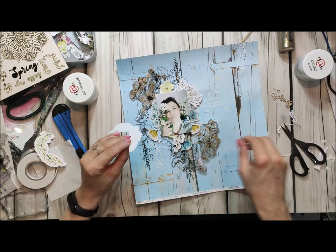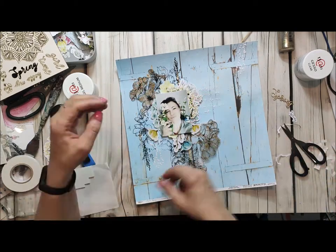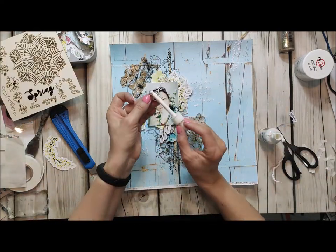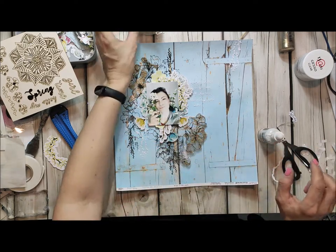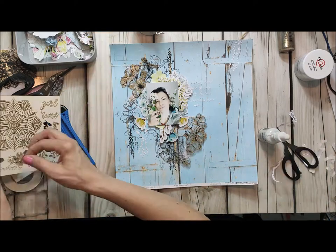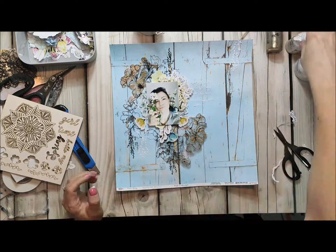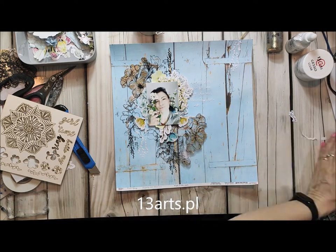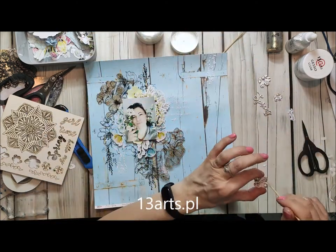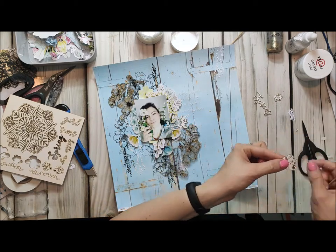You can use ephemera, you can cut out some elements from a die cut paper, and as you can see I also used some chipboards. The chipboards I like to paint white with acrylic white ink, also from 13 arts. Everything I used here is from 13 arts, so if you would like to buy this collection or mixed media products you can go to 13arts.pl and just make your order.